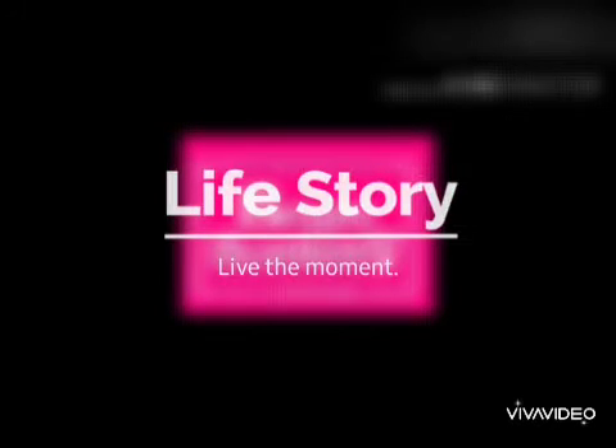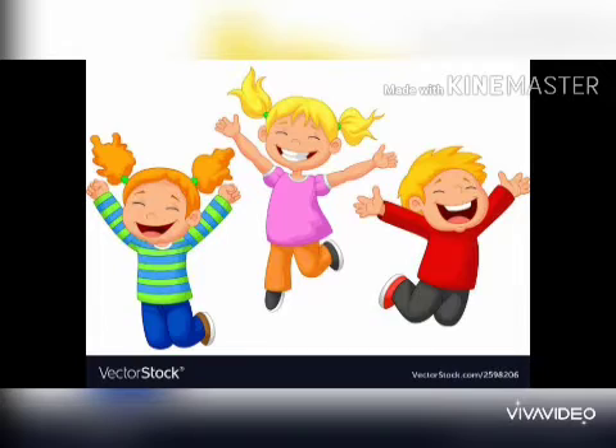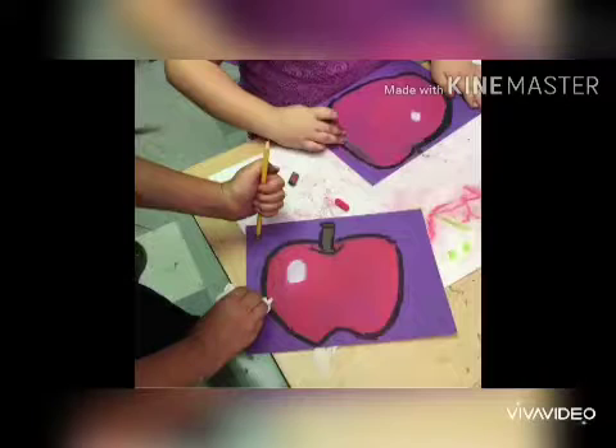Hello Children! Welcome to the World of Bright. Today we are going to do some fun. Today we are going to learn how to draw an apple.